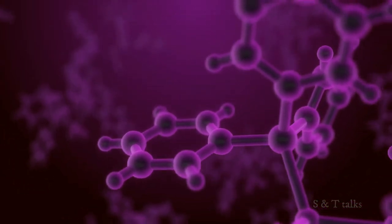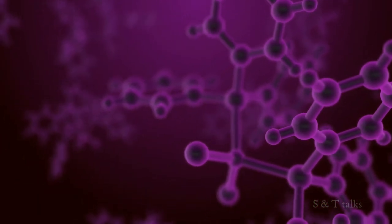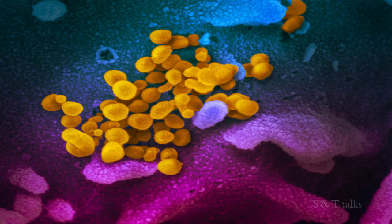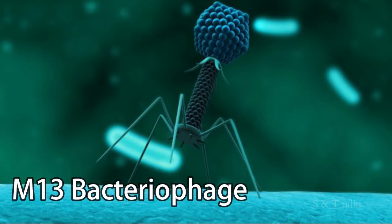But when it comes to bioengineering, viruses can also be helpful. A team at MIT is using virus-based batteries for their own devices. They recognized that while viruses may insert their genome into our cells for destructive purposes, we can also use that genome to make some useful stuff.